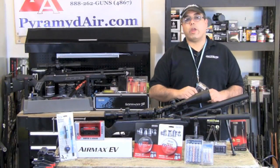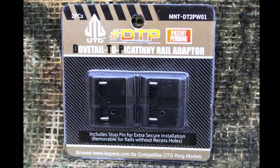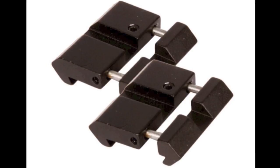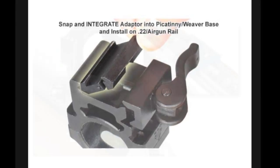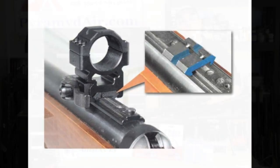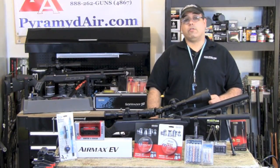Here's one great utility gadget that I've found to be very useful. It's the UTG 3.8 to dovetail weaver rail adapter. This is an ultra-low profile adapter that will allow you to use standard weaver rings on any 11mm rail. It's also great for mounting accessories. I wouldn't suggest trying to use these with higher-powered spring rifles, but they work great on CO2 or PCP airguns.